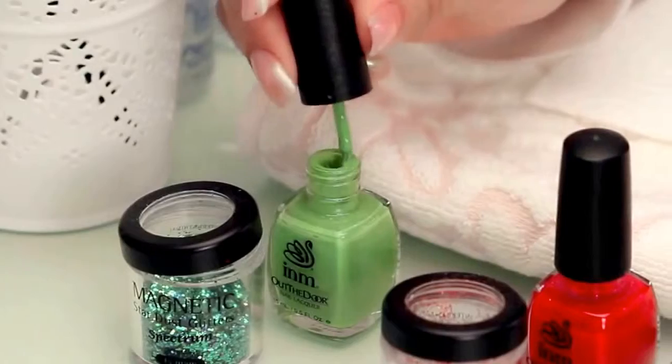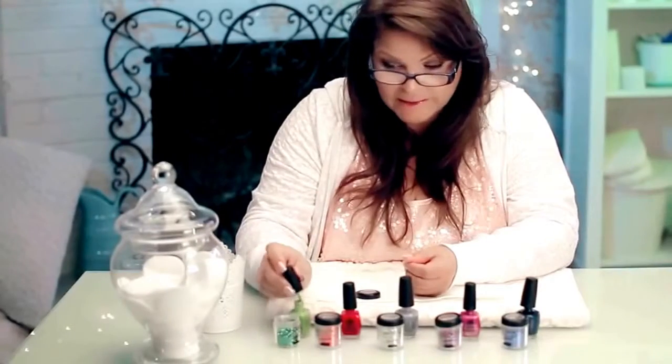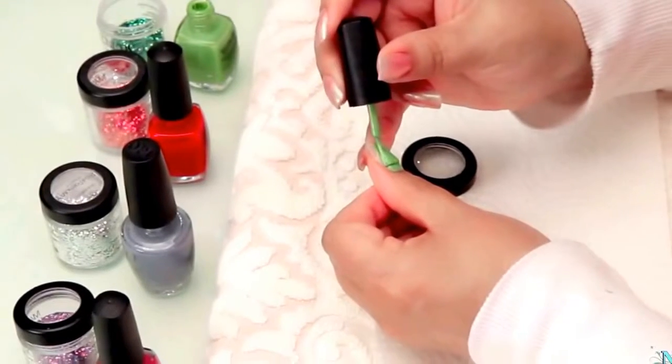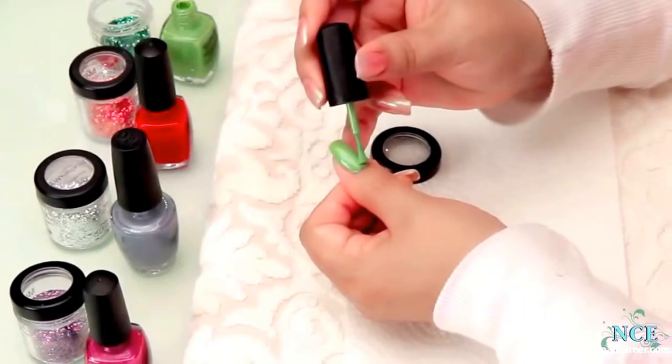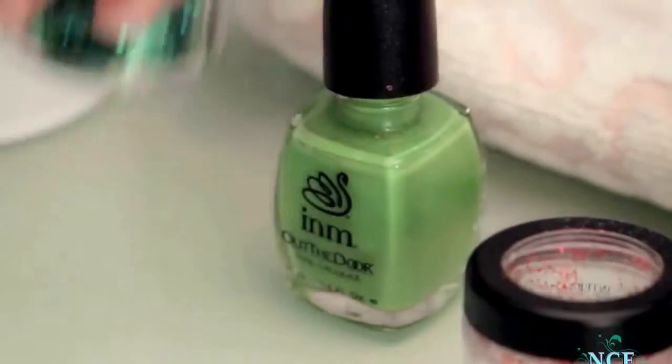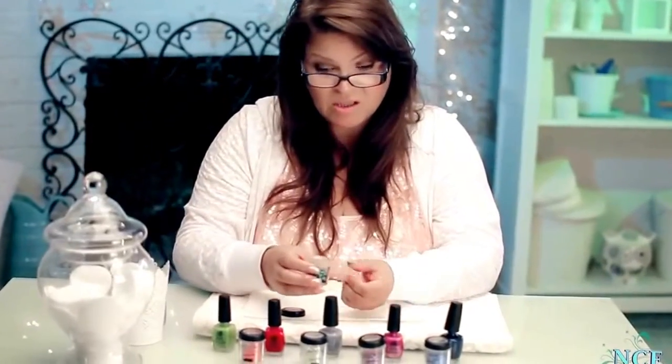So I'm going to put on a color that's within the same range — it's not exactly the same color, but it's green. And the idea is, when you put your color on, you want to dip it right away when the polish is wet. And this is how I dip it — I literally just dip it.